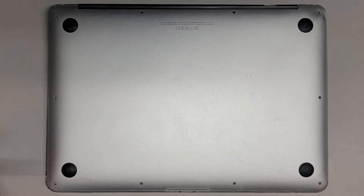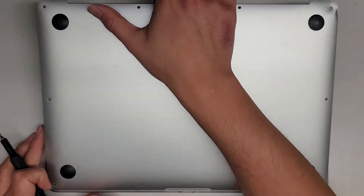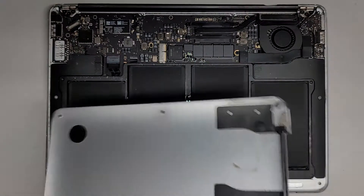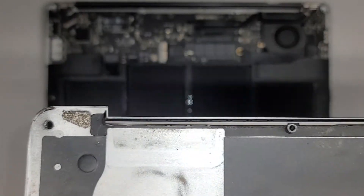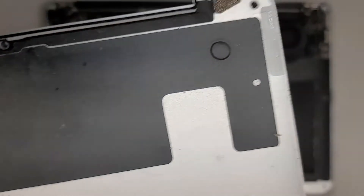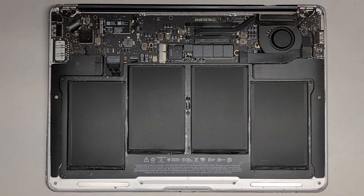It was missing one screw, so we got all the rest out. We're going to grab from the back here and wiggle and pull this up — there we go. You can see it's pretty dusty in here, you can see it on this aluminum plate. I'm actually going to take this out and clean it up first, but let's go ahead and remove the battery.